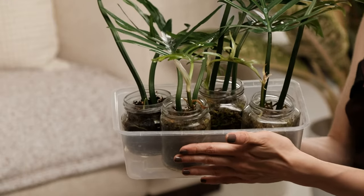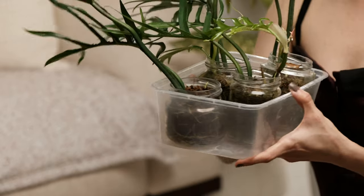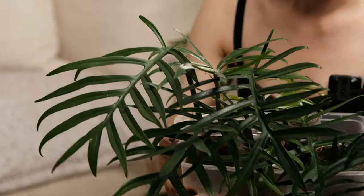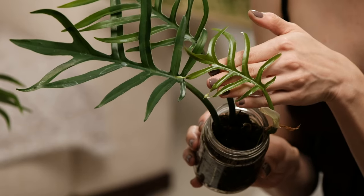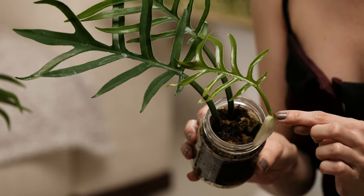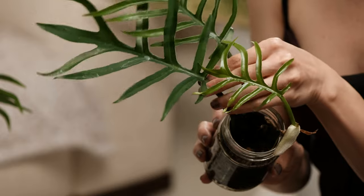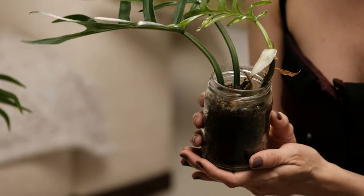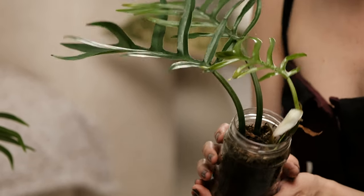So I have four bottles of the philodendron tortum in moss and it's been in this for about three to four months. Here's a new leaf it put out and another new leaf coming soon. This one has another one too — so these are two separate cuttings, two leaves, which I put in moss and I water this once every two weeks almost.